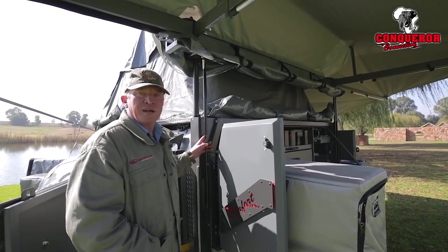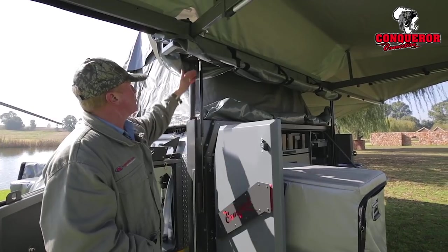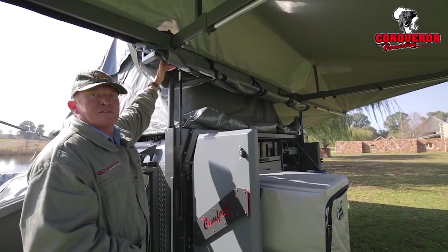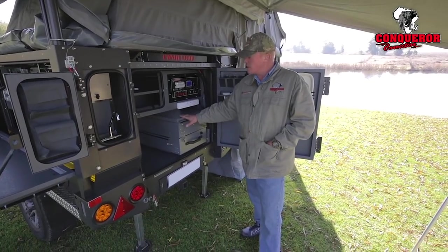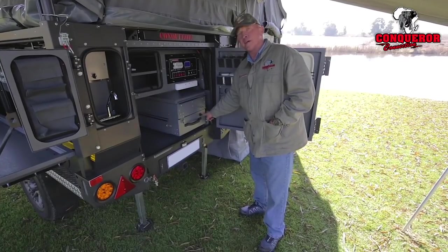One of the options on the Comfort trailer nowadays is a custom-built Insta-Own. The Insta-Own moves up with a gas lift system to create the necessary head height. The new fully aluminium L-shaped Comfort kitchen drawer comes with a patented pull-out assist button.